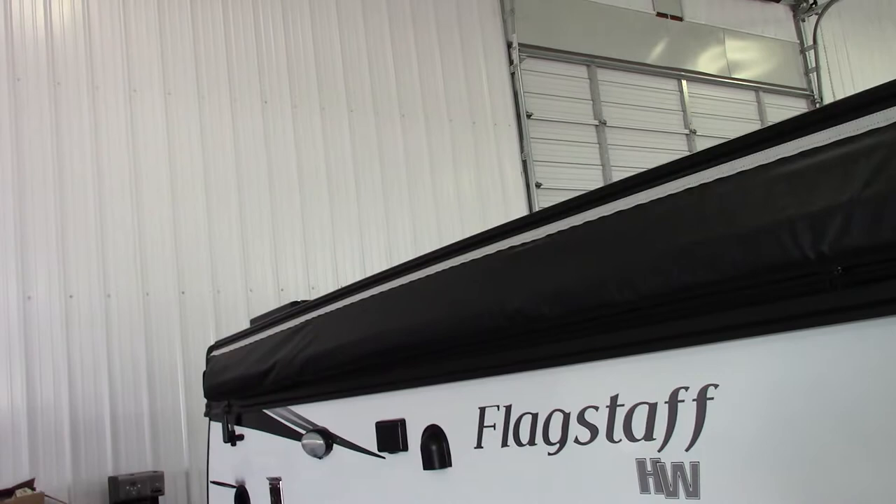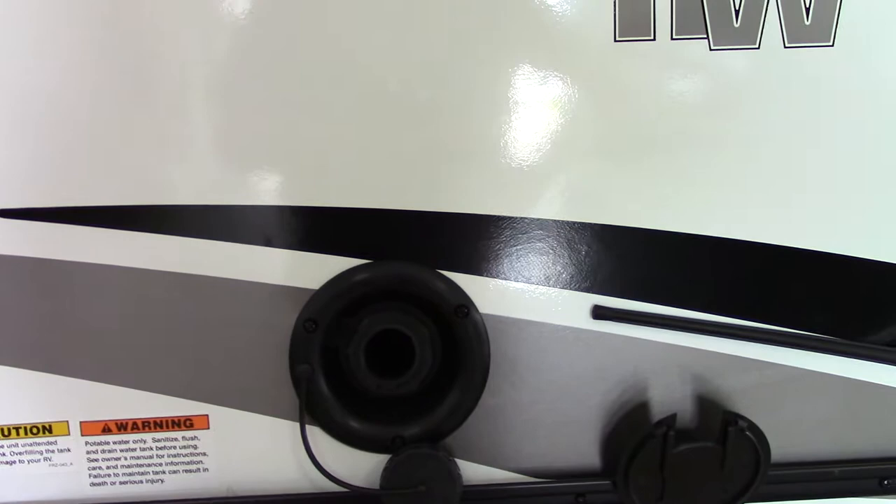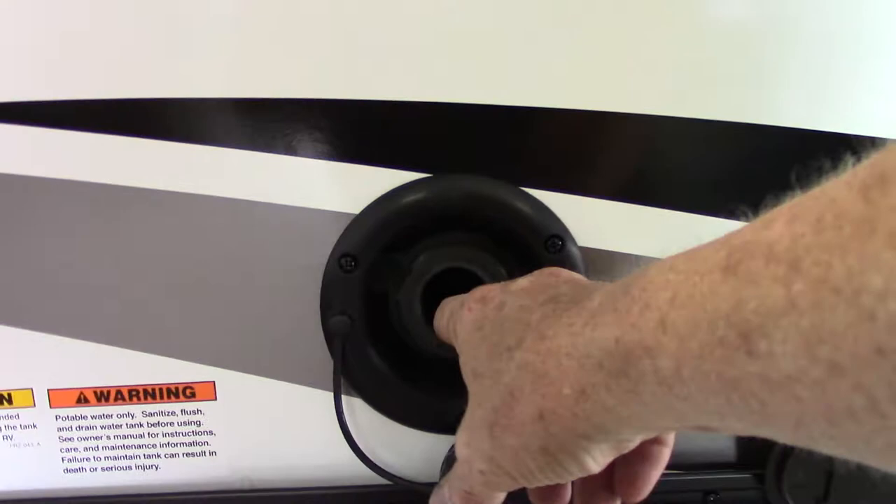I mentioned that you would use city water most of the time. If you go to a state park that doesn't have plumbing on the campsite but has a fill station when you first go in, you can fill your fresh water tank right here. It has an onboard electric pump, so you can pump water from your tank. Even if you don't have plumbing on the campsite, you can still use the entire water system by using your onboard water tank.